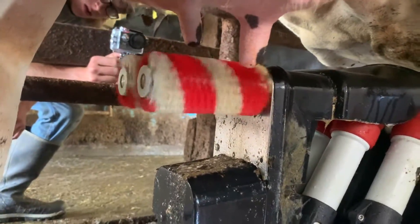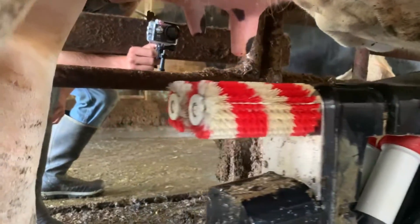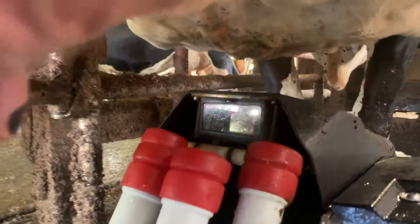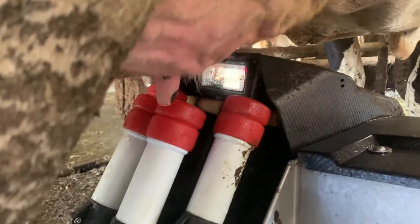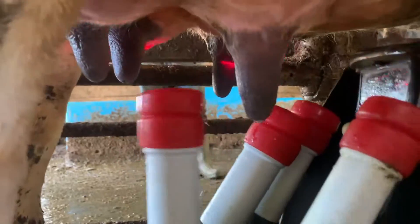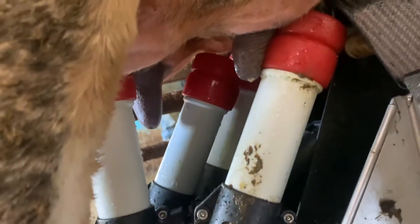Once all four teats are thoroughly cleaned and dried, the brushes will swing out of the way. The arm will come underneath the cow and the laser will start to scan the teats to determine the coordinates of where the teats are, and the robot will attach cups one at a time to each teat.